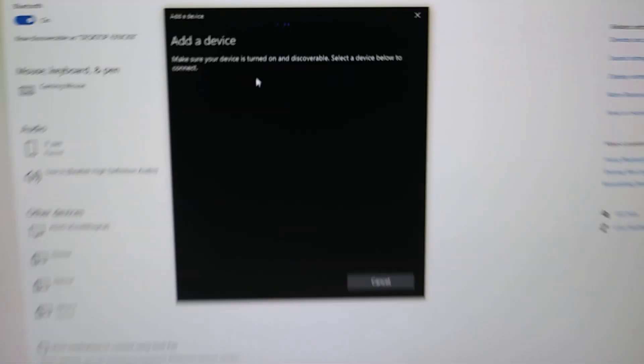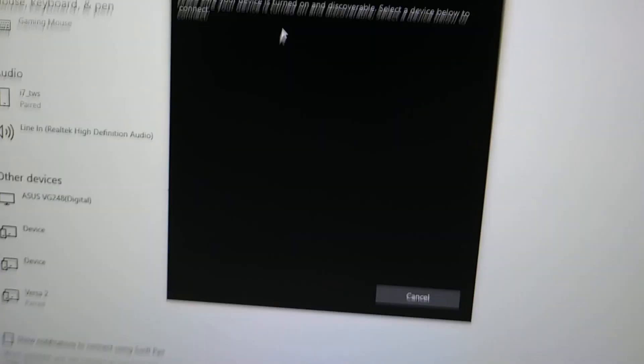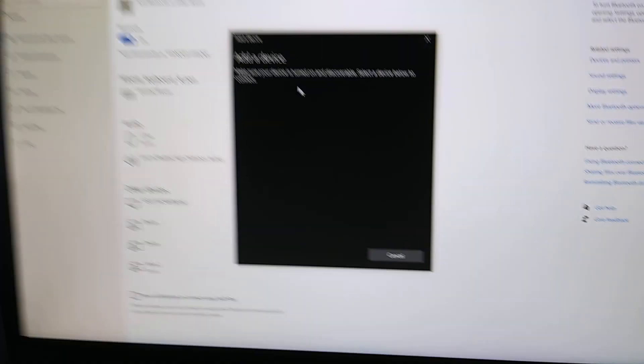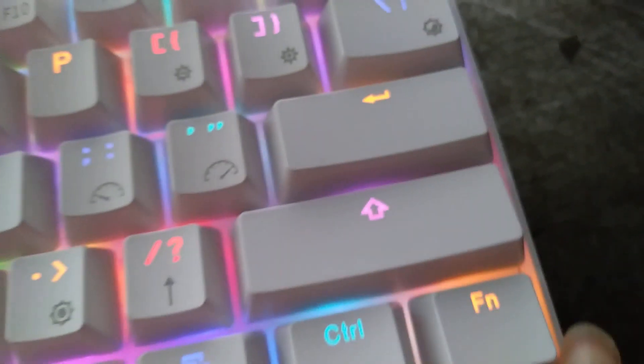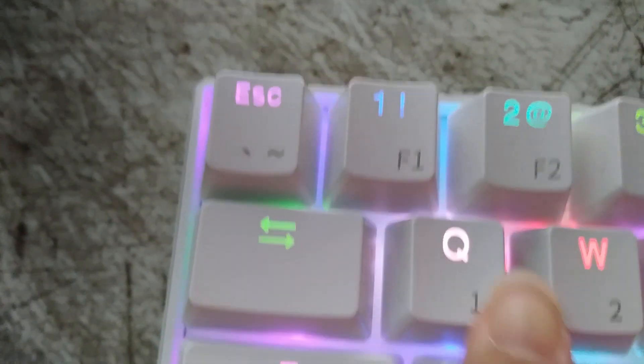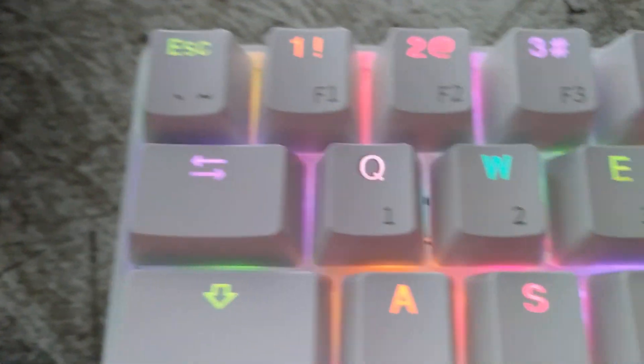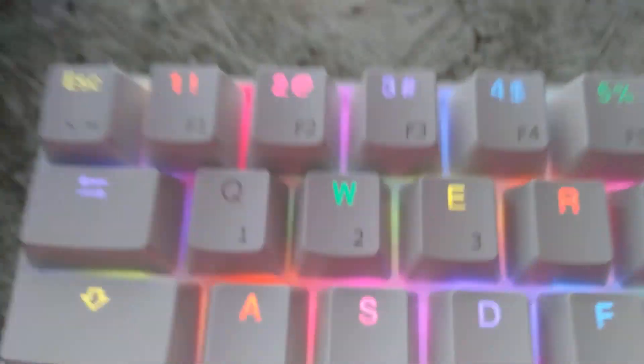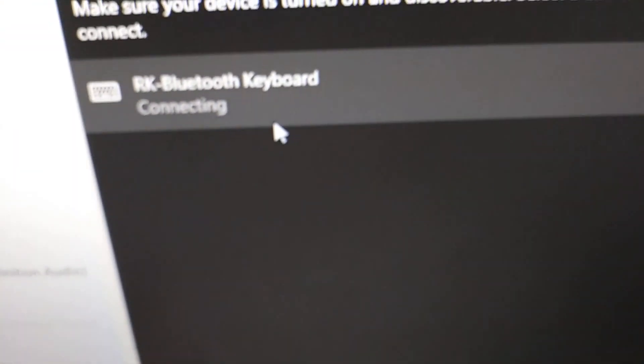After it's blinking red, just wait for it. Hold down Fn and Q — your Q key should be blinking, by the way. If it's not blinking after you did it, make sure it's blinking like this. Then find your RK Bluetooth keyboard, click on it, and it should say connecting. Click done.